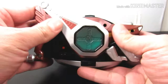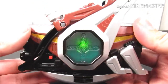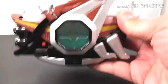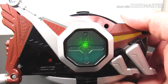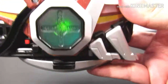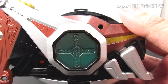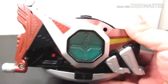Now let's do his attack sound. That sounds really cool! And that's pretty much it for the sound demonstrations.